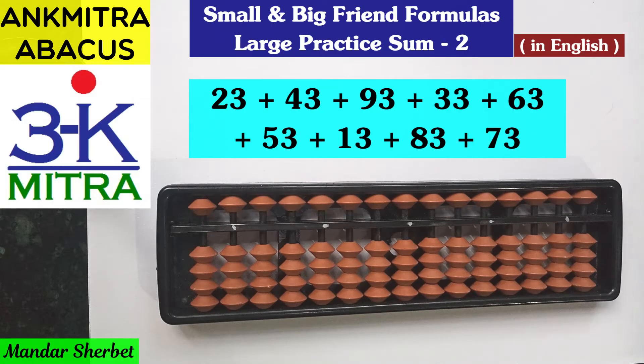Hello everyone. In this video I will be demonstrating the second practice sum that I had given to my students of online Abacus course. In the previous video I demonstrated the first sum, in that sum I had given 9 two-digit numbers for addition, all ending with the units place digit 4.